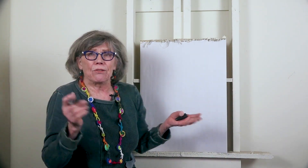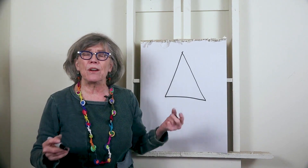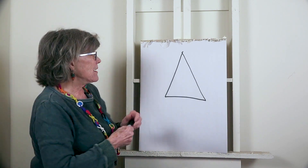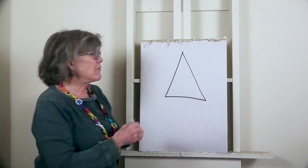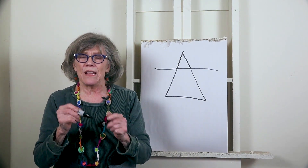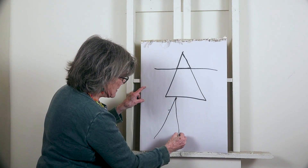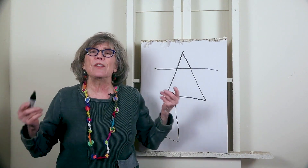The other shape that's really boring is the triangle — same distance throughout, so boring. There's another reason why triangles should be avoided: they're very difficult in a painting because of the point. Points are difficult. Even if the triangle has unequal sides, it's still boring, and you can't get out of it.